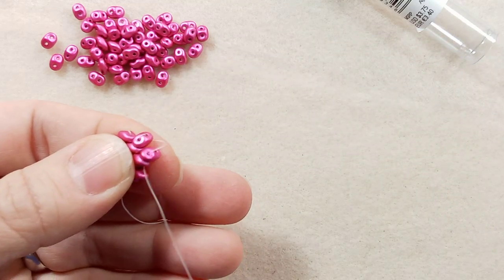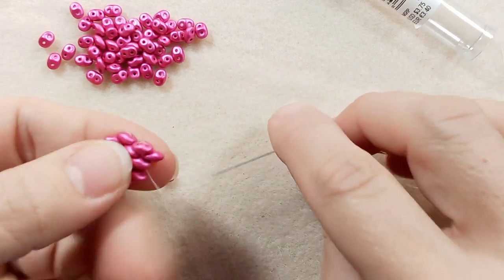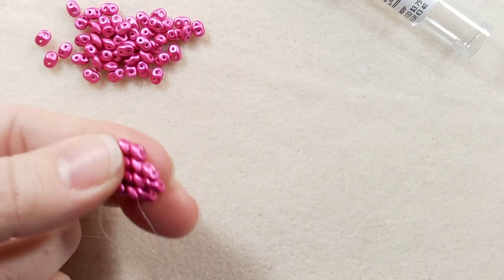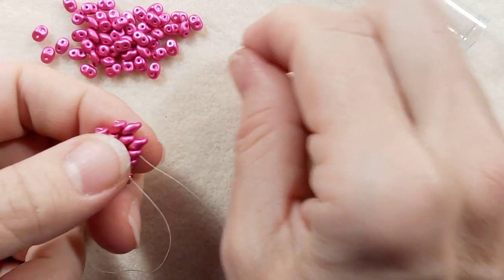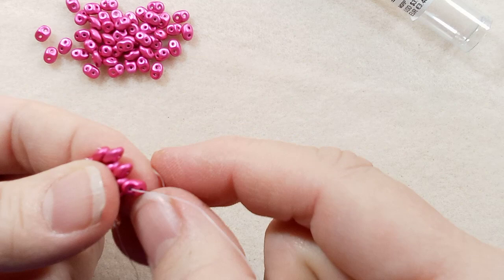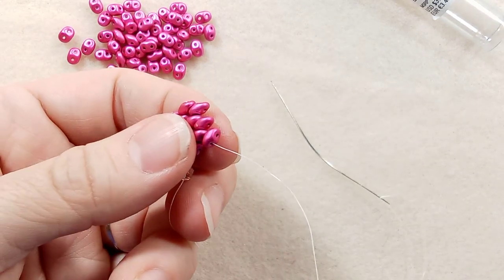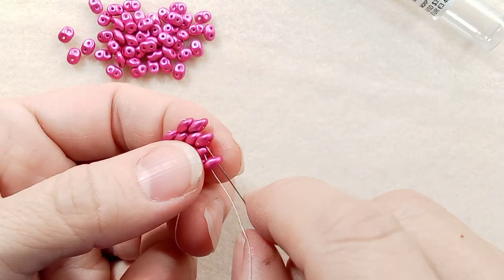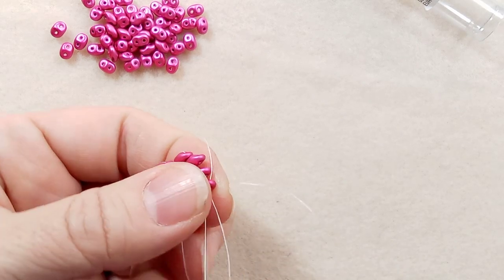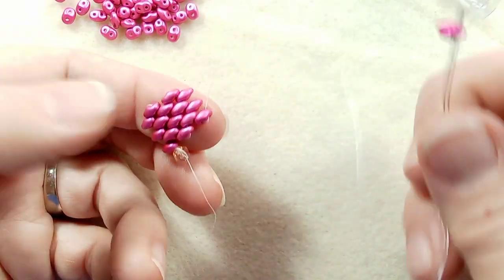So we're going to go through that one. Pick up a bead, add it, go through the next one down. So now we're going to string the last one on this bottom section. Our thread's coming out of here, we're going to go in and save that, go into the other hole. I'm going to pull that other thread there and just continue. That's how easy this is.